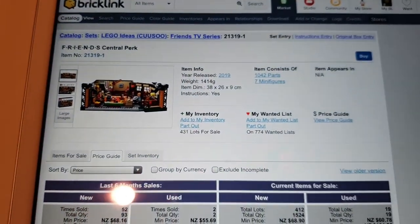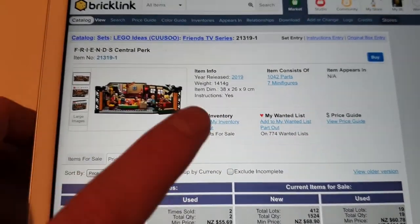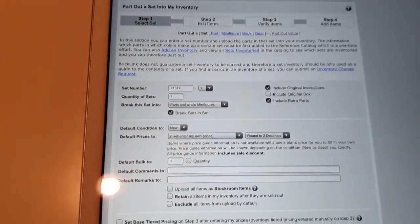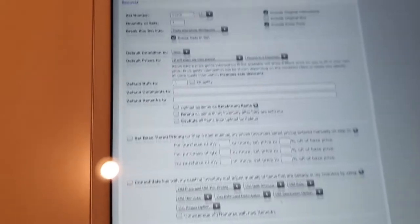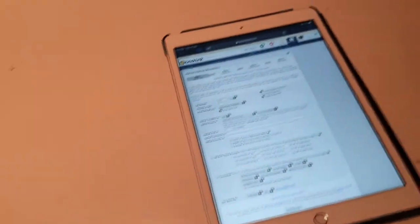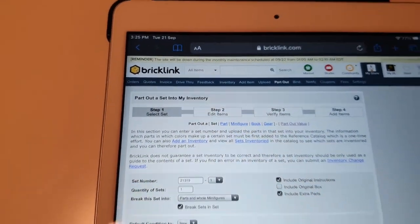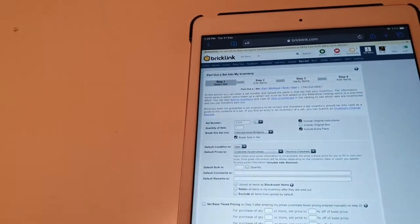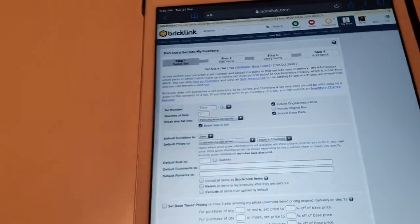We're putting the set number 21319 — the Friends Central Perk — into the search bar. It brings up all the details: 1042 parts, 7 minifigures, and so on. You then come over to My Inventory and go down to Part Out. There's also a Part Out Value page where you can very quickly see how much a set parts out for, so you don't go through the whole process only to find it's not worth your while.